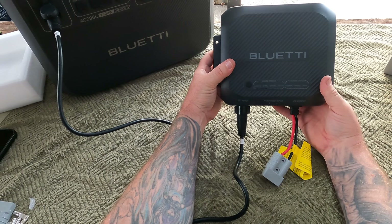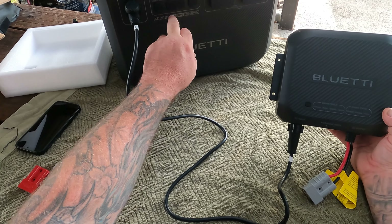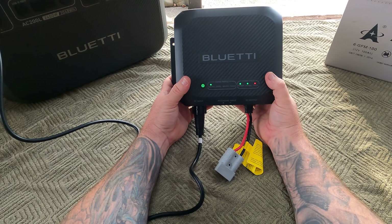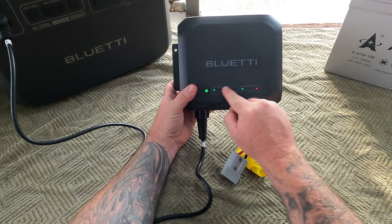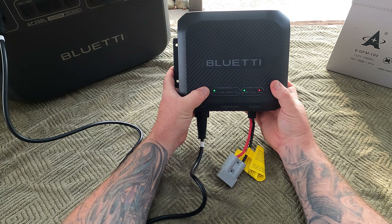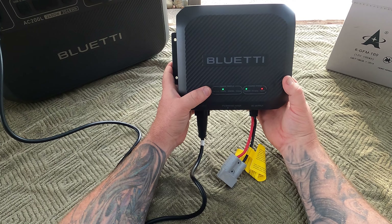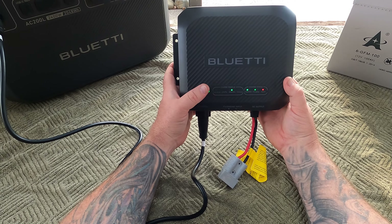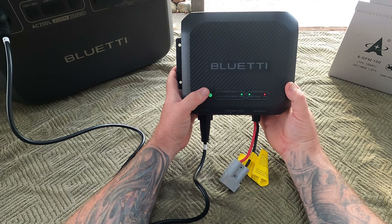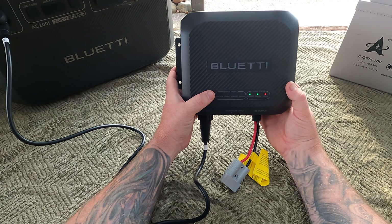Maybe I have to hit DC on this one — this is my first time hooking this up. There we go, the lights have come up: lead acid, and then LiFePO4. You just press this button here. I think you hold it down to get it to start cycling, and then you can cycle through each profile as you want.